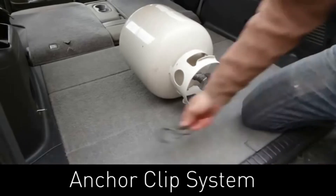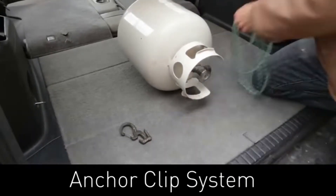The last configuration is the anchor clip system with the Figure 9 carabiner, for any time you have a fixed anchor point like a D-ring.